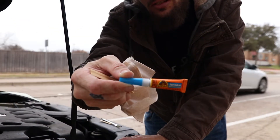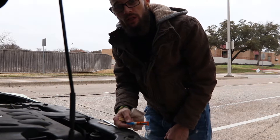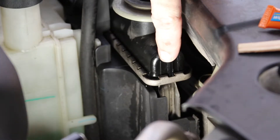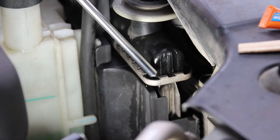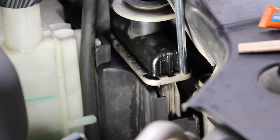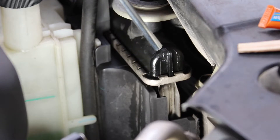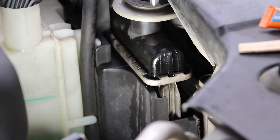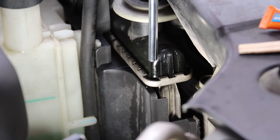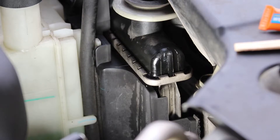The gorilla glue we're using is gorilla super glue — that's what we're gonna use to see how strong it is and if it's strong enough to hold this radiator. Let me get you set up so you can see where I'm talking about. Here's the spot right here — it's kind of like the side of an oval, like an arch. It's not cracked, it's just coming apart at that heat seal right there. We're gonna clean it up and then attempt to put gorilla glue on it.